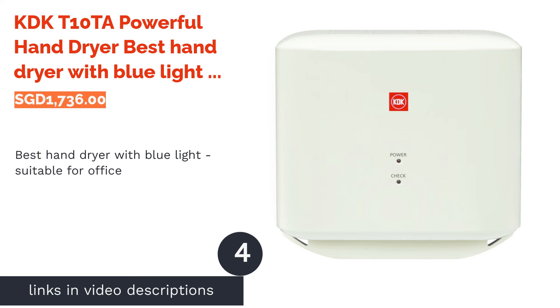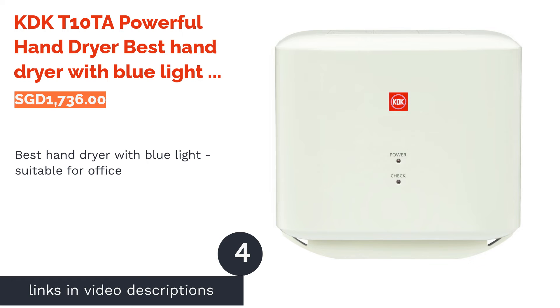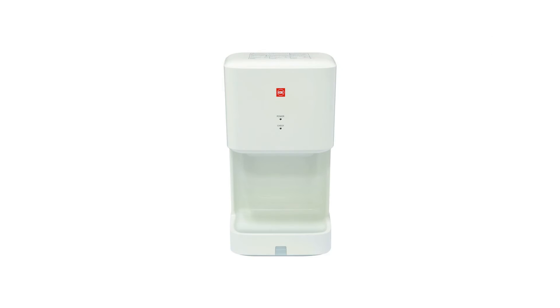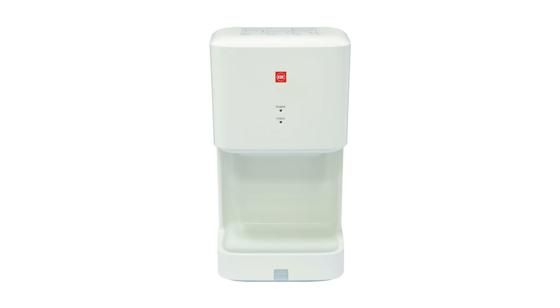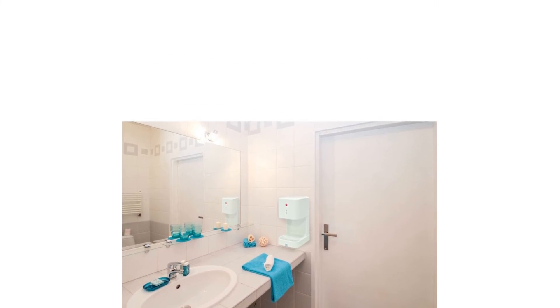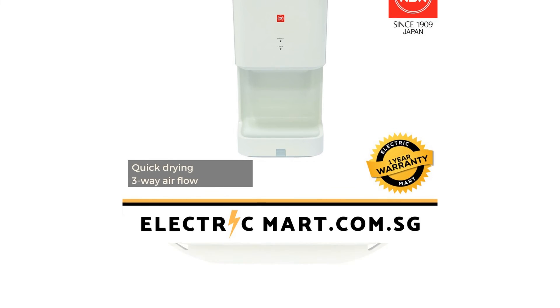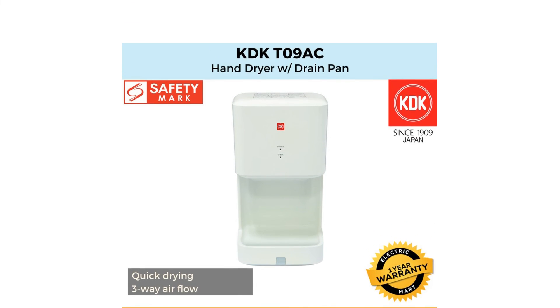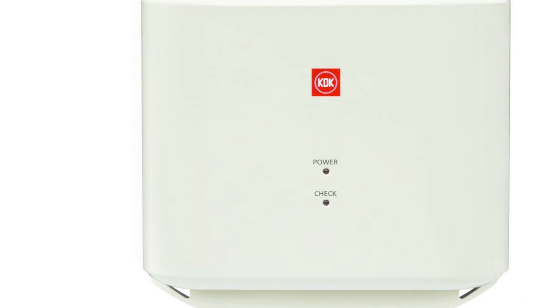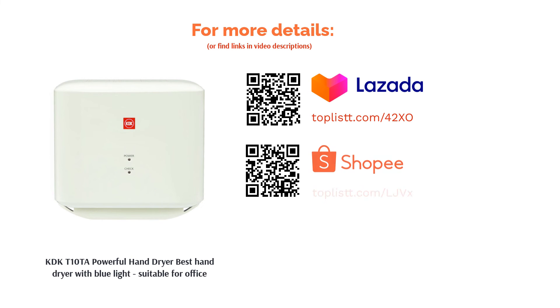The next product is the KDKT-10TAR Powerful Hand Dryer — best hand dryer with blue light, suitable for office. This jet-type hand dryer delivers a smart double-side and quad-row airflow that ensures thorough drying within a matter of seconds. Equipped with a sturdy filter, it ensures hygienic air flows through the dryer. Auto-sensors reduce the risk of cross-contamination and a blue LED light displays the elapsing drying time to ensure the dryer optimizes operating time. Aesthetically, this model will certainly add a touch of sophistication to your professional decor too.